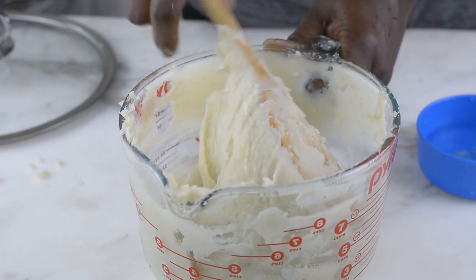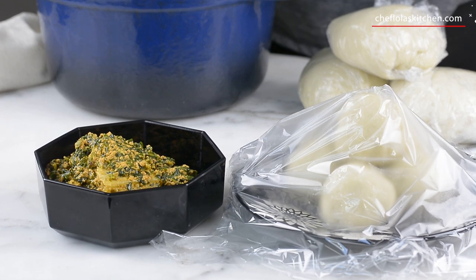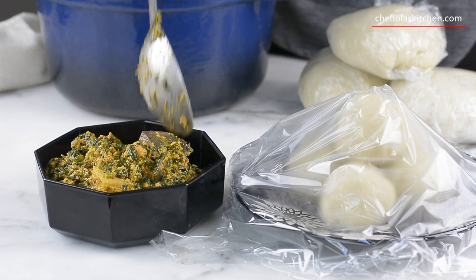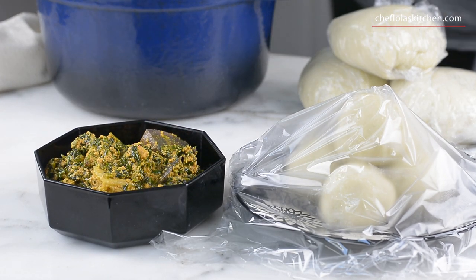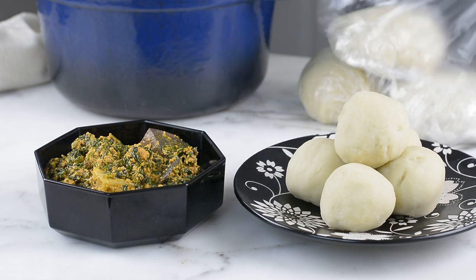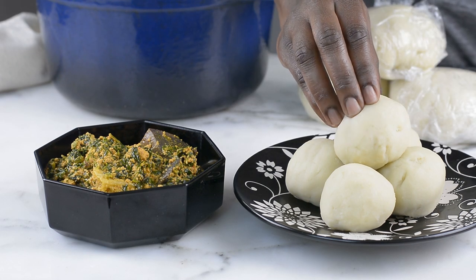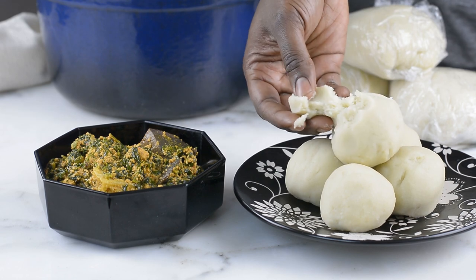Now I'm just going to be serving this with my egusi soup. By the way, if you want to know how I make my egusi soup, I'll leave the link to that in the description box below — you can check it out. I'm pretty sure you are going to like it.